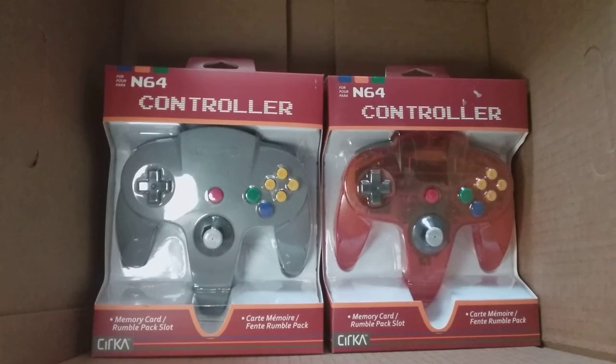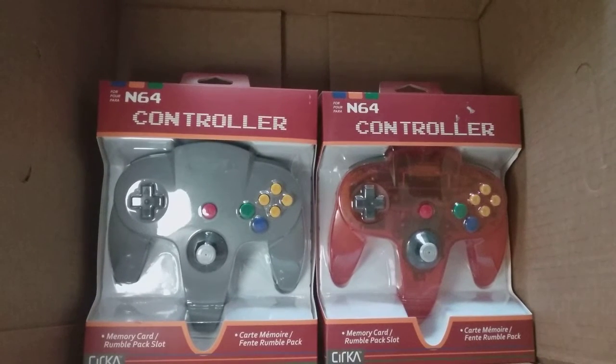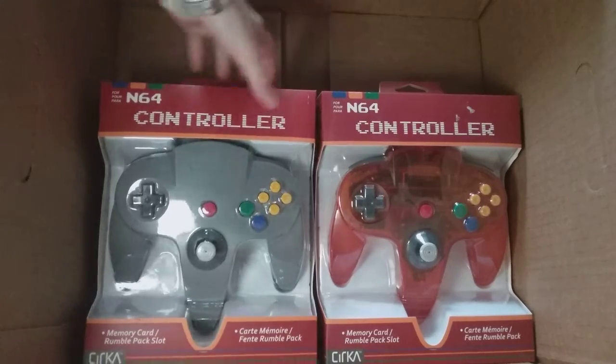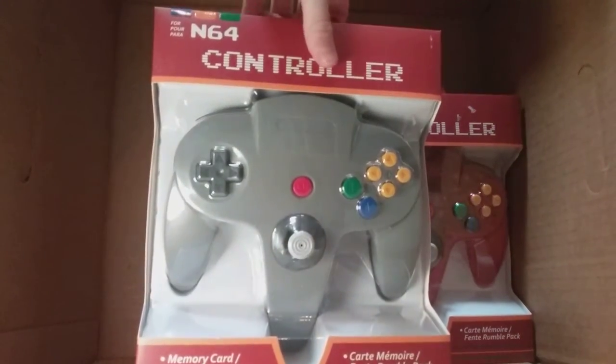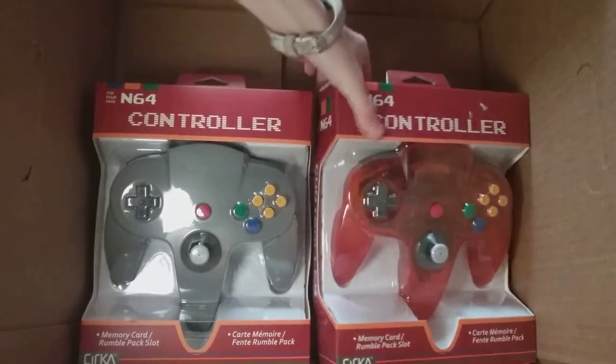It stopped working, that's garbage. So I was looking for some used ones and I found never-opened boxes — they had tons of them. So I picked up two that I'm going to unbox in front of you. The first one I'm going to open is the original controller.